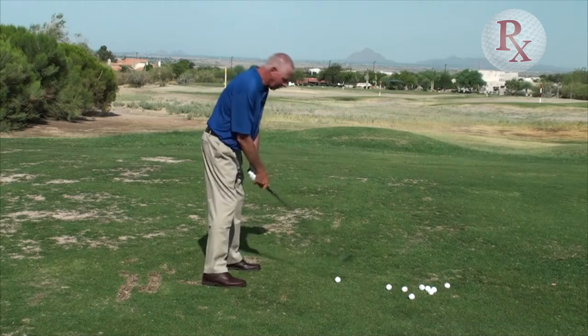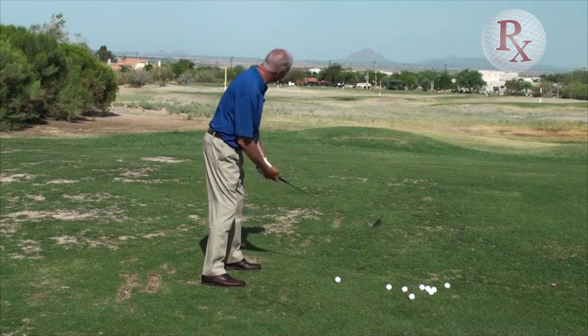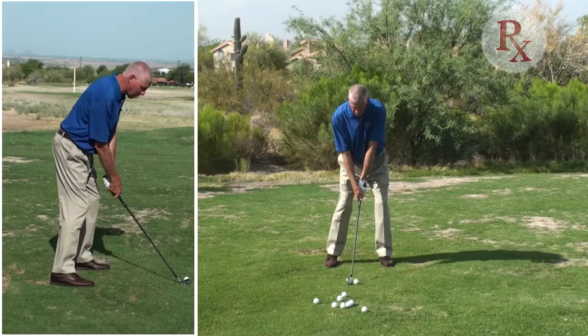I'm trying to control the launch angle, whether it be a shot into a par three into the wind or underneath a tree. So here we go. I've set the club a little bit strong, I've leaned towards my target, I've moved the ball back slightly, and I'm making an abbreviated swing.